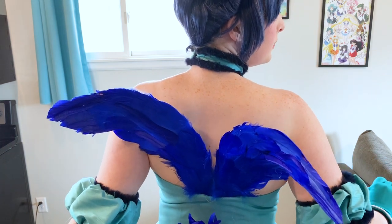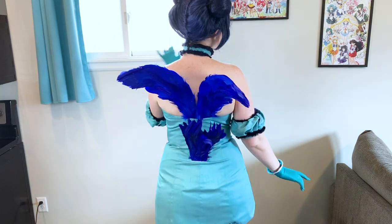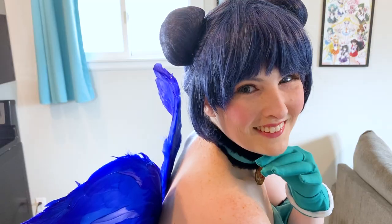Hi everyone! My name is Ellie Eberts and today I'm going to be showing you how I made my feathered wings and tail for my new Minto cosplay. Let's go ahead and get started.